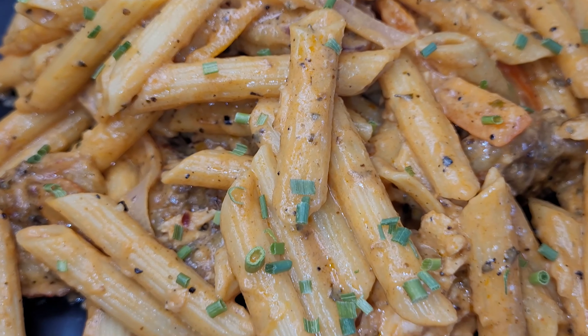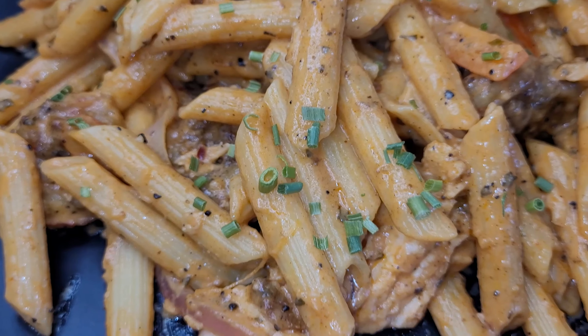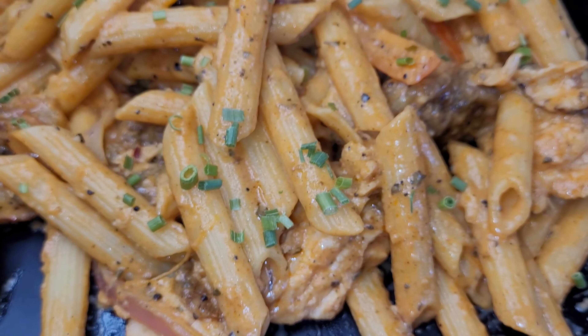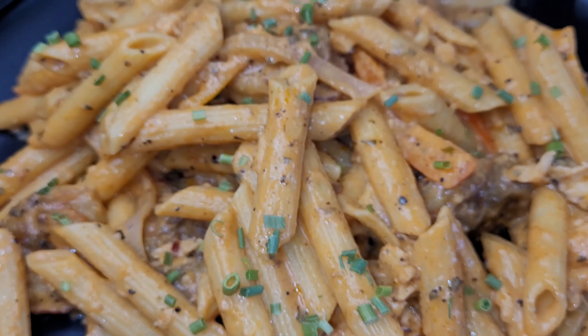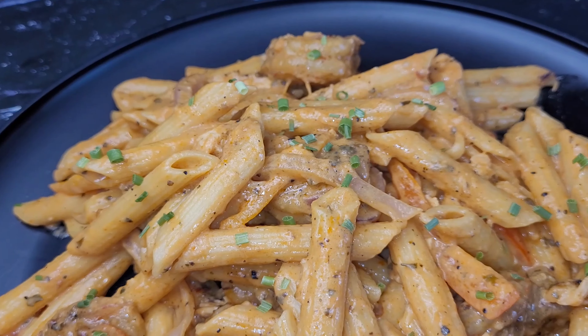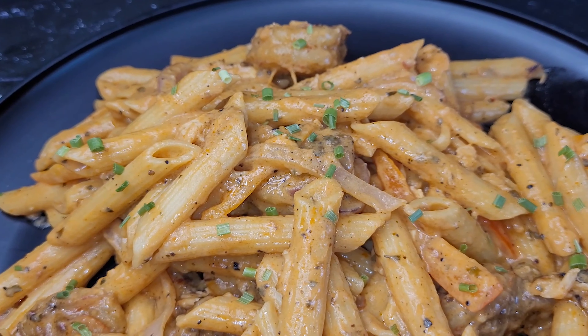Hi friends, today I'm going to show you how to make seafood pasta featuring shrimp and salmon. All ingredients will be listed down in the description box below. Don't forget to like, comment, and share this video with a friend or two, and subscribe to my channel. Now without further ado, let's get into it.